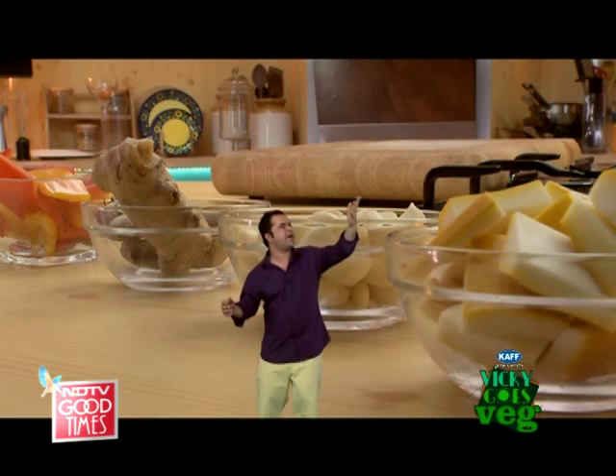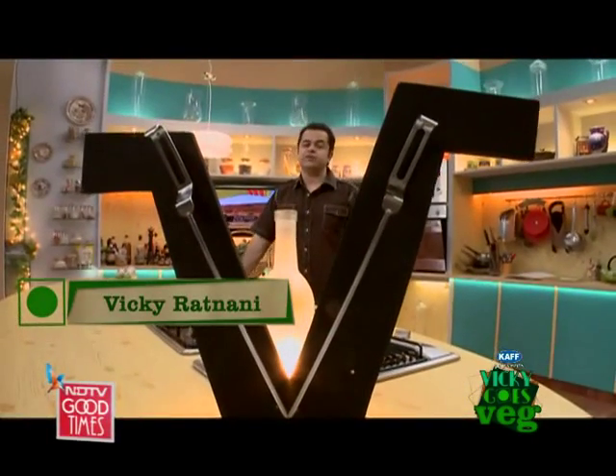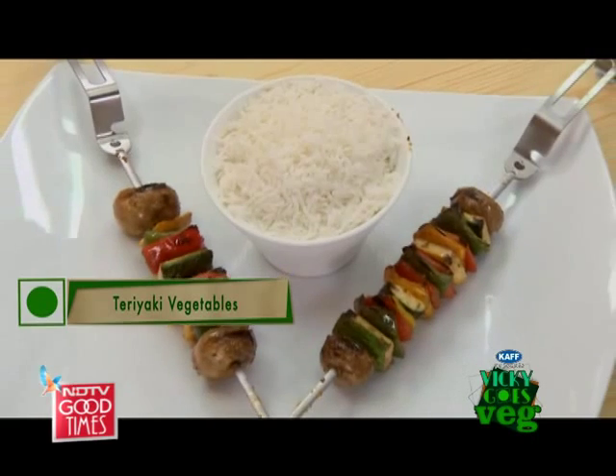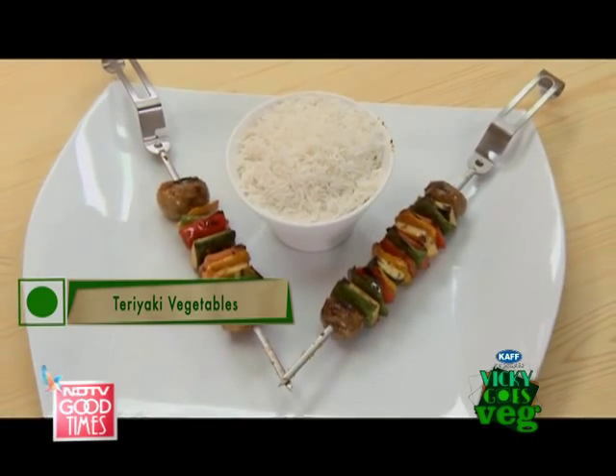What are we making brother? On Wikigo's Veg today we have some nice vegetables on skewers in an oriental kind of marinade.